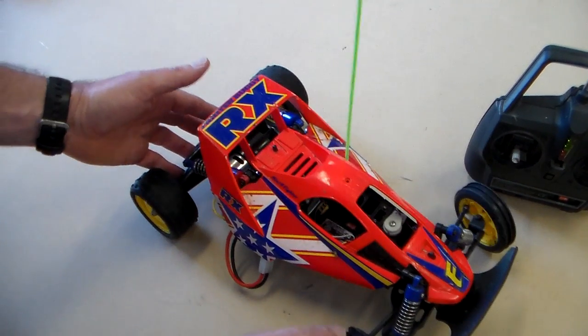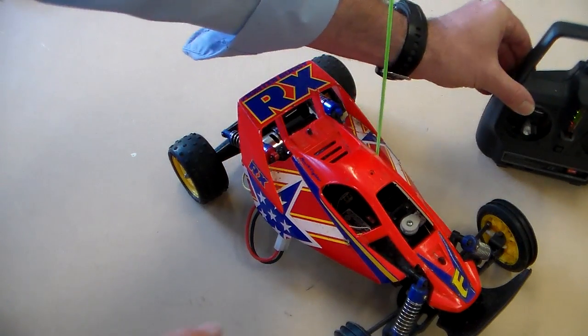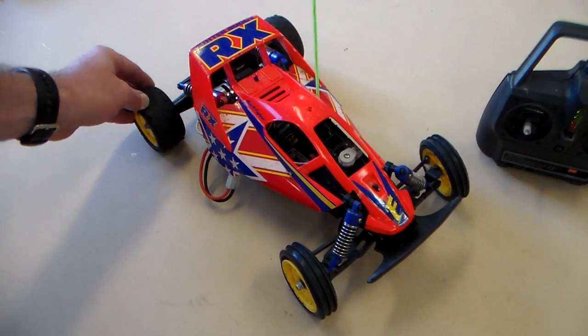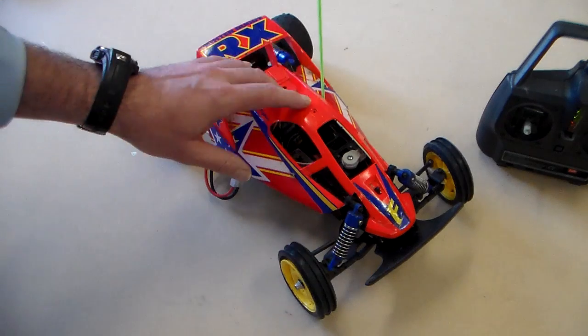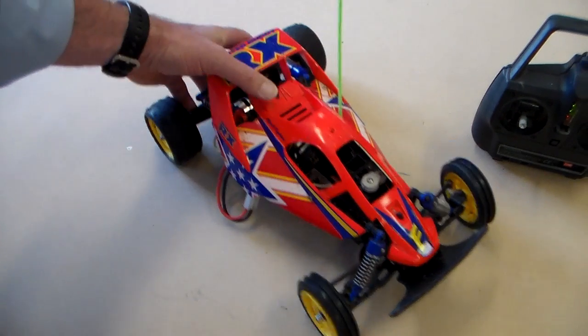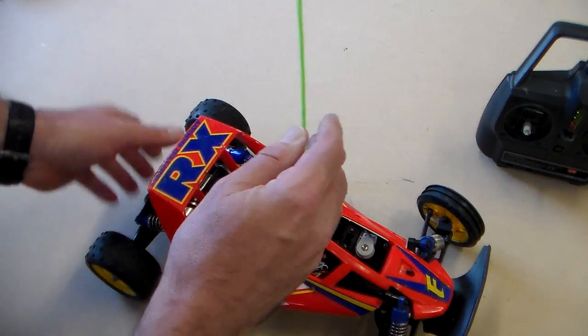Now we're going to have a look at the car. This is a sort of buggy design. There are different types of radio-controlled car — there are buggies, there are trucks, and this one is just a simple buggy. The first thing we look at: it has an aerial here, which is just to receive the signal from the transmitter.